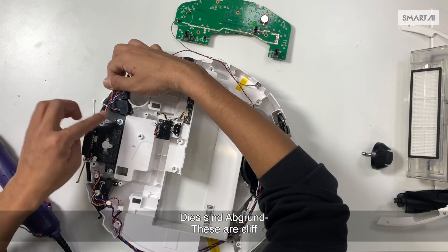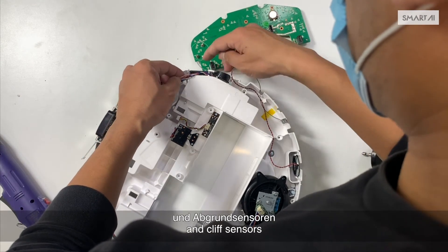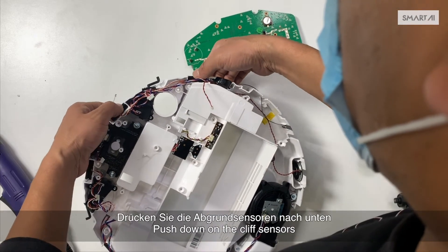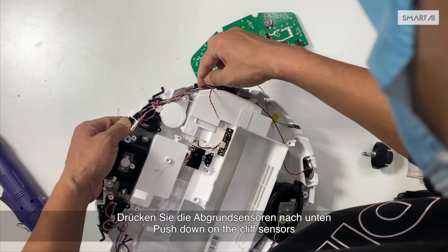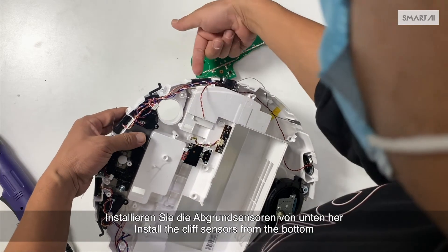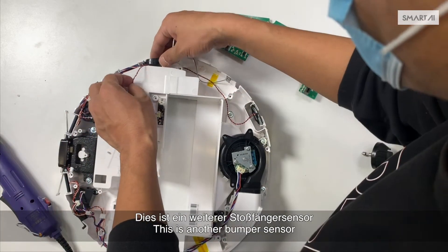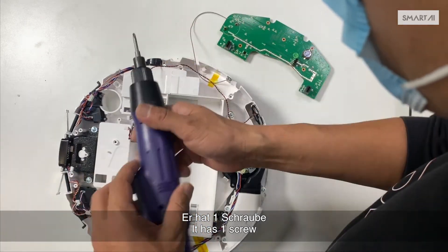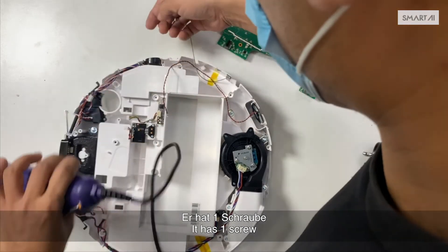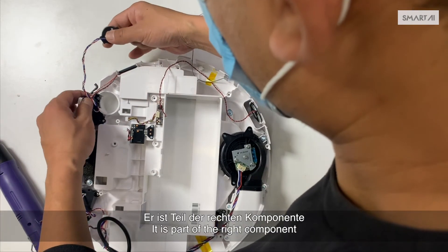These are the cliff, bumper, and cliff sensors — they form the right component. The bumper sensor has three screws; unscrew them. Push down on the cliff sensors, or use tools to knock them down. Replace the component with a new one, installing the cliff sensors from the bottom. This is another bumper sensor with one screw; it is part of the right component.